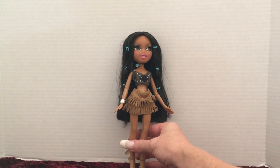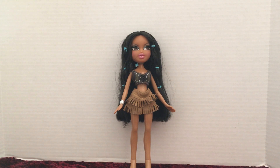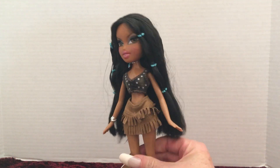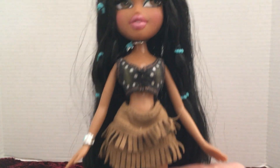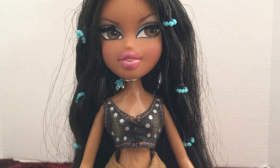If anybody has the Kiana doll — preferably still in the box, which would be really cool — and I missed anything, please leave that in the comments. I really want to match up the extra parts I have that I'm not sure belong to which doll. This is Kiana. If you guys liked this video please like and subscribe to my channel — thank you so much for watching and I'll see you in my next video.